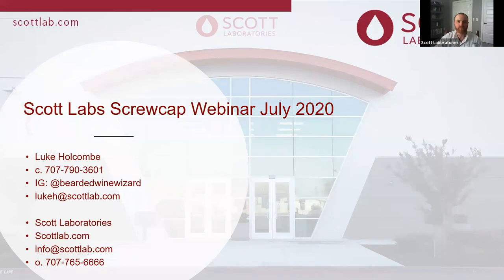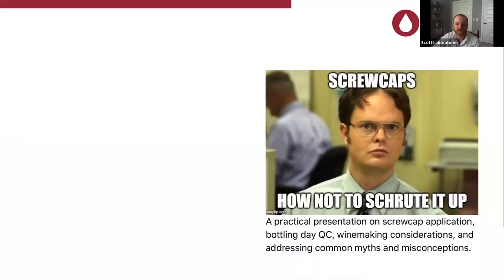Scott Labs screw cap webinar, July 2020: how not to screw it up. There's my contact information and also contact information for Scott Laboratories, which will be revisited at the end. This is a practical presentation on screw cap application, bottling day QC, and winemaking considerations, and we're going to address common myths and misconceptions.